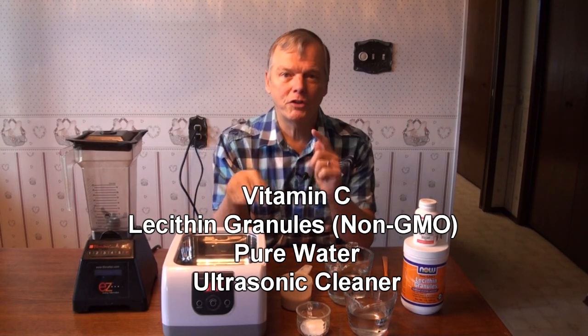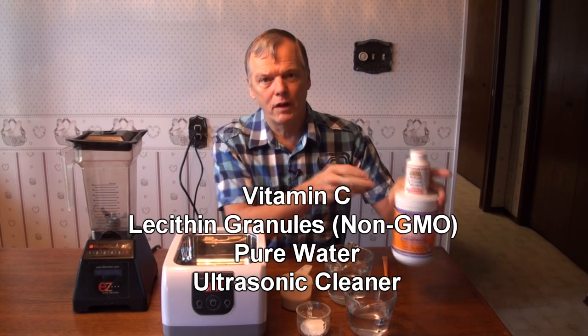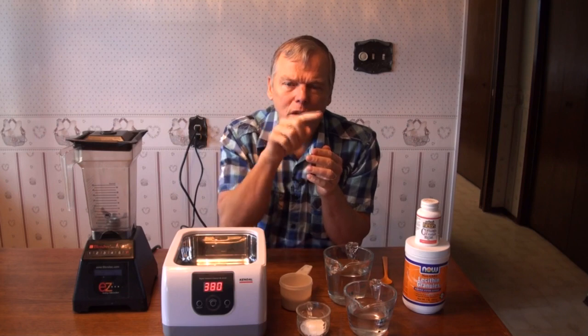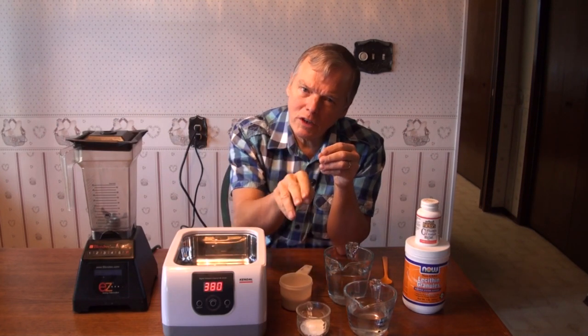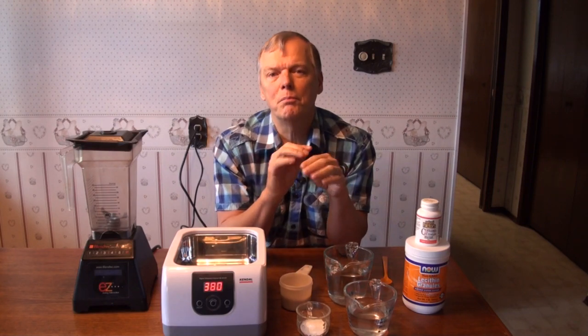The ultrasonic cleaner does the magic of actually encapsulating the vitamin C solution into the lipid layers. The ultrasonic bubbles just wrap it around, so it's an amazing thing. These wrapped little bubbles that look almost like tiny little cells with a lipid layer around them from the lecithin will carry that vitamin C through the digestive system so it doesn't get interfered with by the digestive juices or the enzymes, and it will bring it right into the bloodstream.